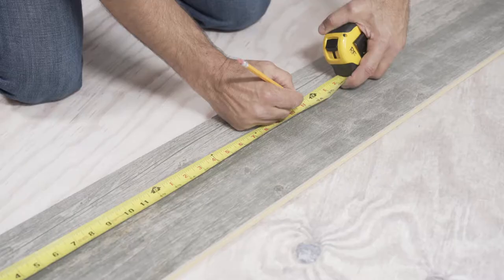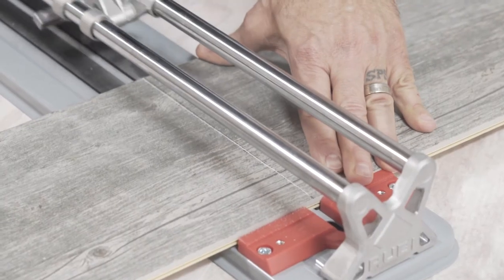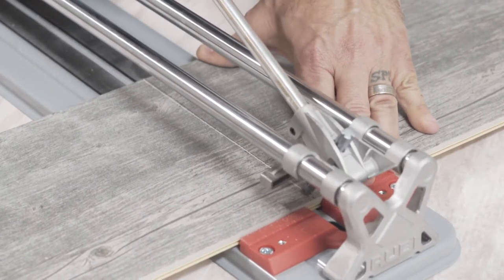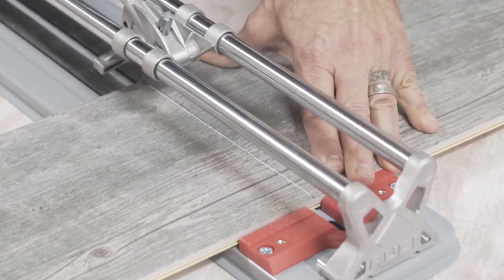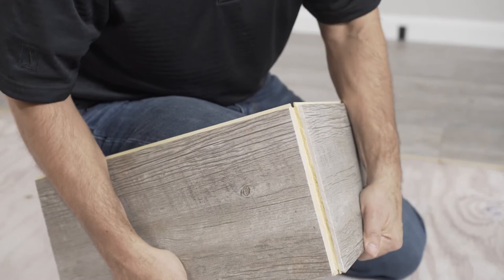To cut the planks, measure and mark your cut line. Use a diamond blade tile cutter to score and snap the plank. Most times the plank and the plank's base snap together cleanly, but occasionally you may have to simply trim the base with a utility knife to the same length of the tile.